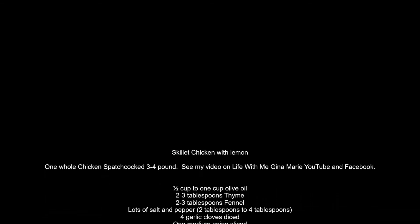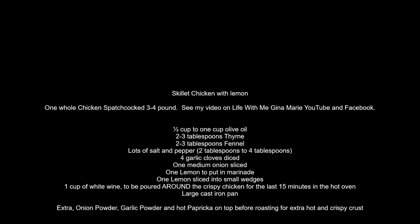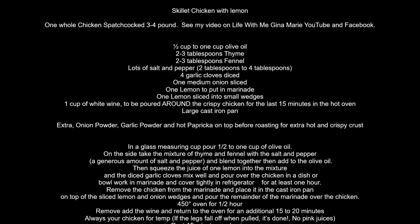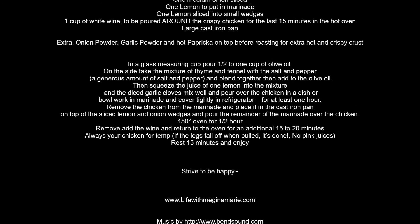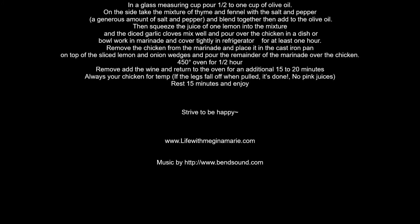Here's the recipe. I'm going to leave it up 45 seconds so that you can get it. Again: 450-degree hot oven, on top of the lemon and onion, in the oven for one half hour, out, pour your wine around it, back in. Read the recipe above to get it right and enjoy. And again, go to YouTube or Facebook and look up Life With Me, Gina Marie Spatchcock Chicken — that's how I did this one.